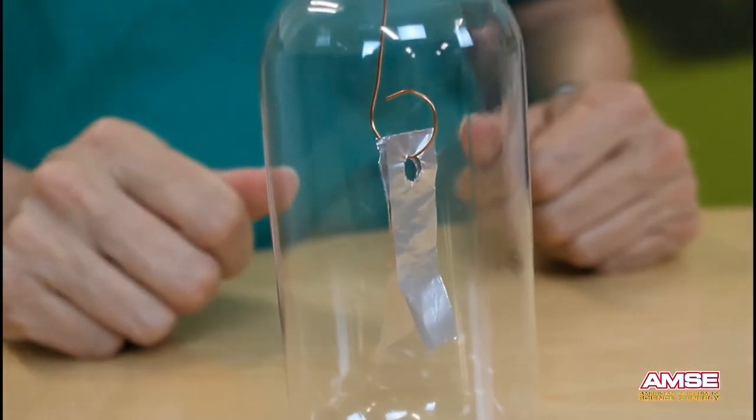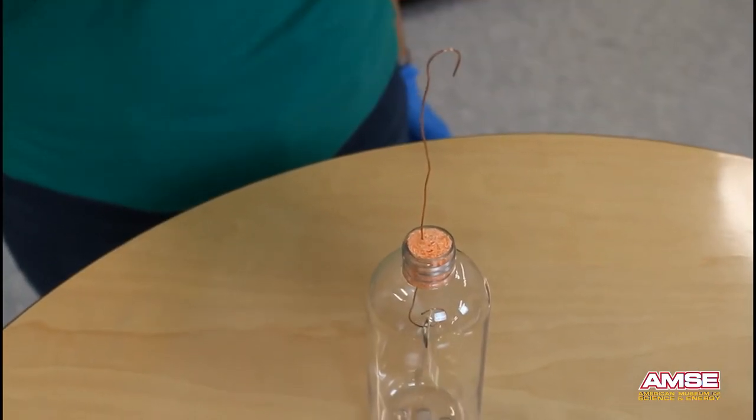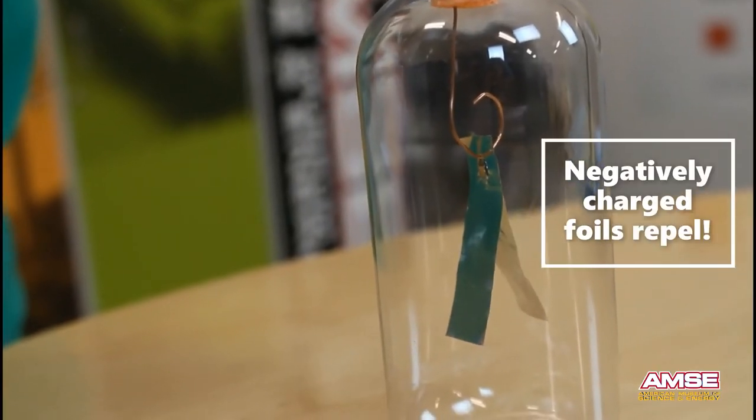Now we're ready for a test. Electrons have moved from my hair to the balloon — the balloon material likes to grab onto electrons more than my hair does. As I move the electron-laden balloon close to the wire, the negative electrons easily travel along the wire because it's a conductor. Moving the balloon close and then away, we can see that this balloon is charged.